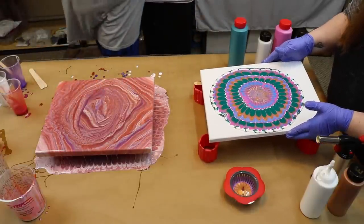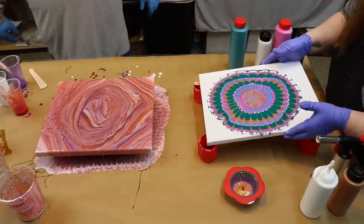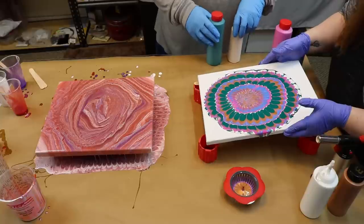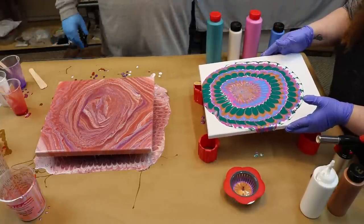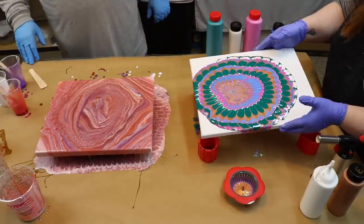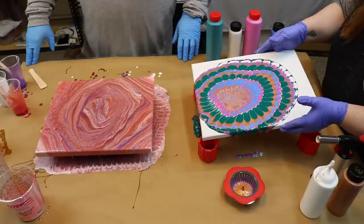That looks like a real high-end marble. No, that's what I'm scared of. I'm gonna run it all off. That's what you're supposed to do. But I like the way it looks, I don't want to mess that up. Hey look, it's your painting however you want it to look. For the voting, you leave it. I'm done with mine.